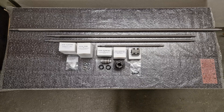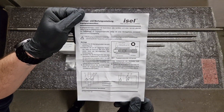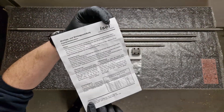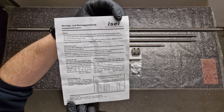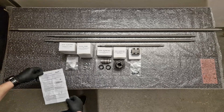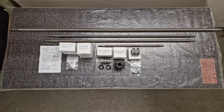Then we have a small instruction manual and a datasheet for the ball screw nuts and ball screws. Pretty nice package, and this is essentially what I got from Easel for my community DIY CNC project.